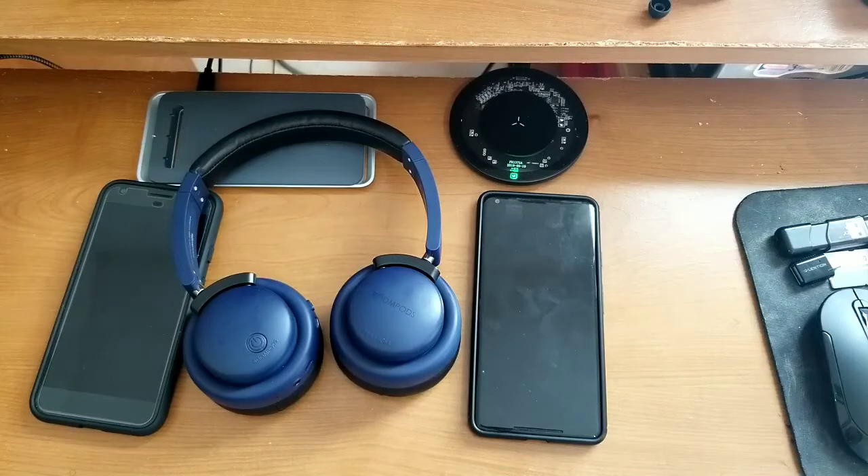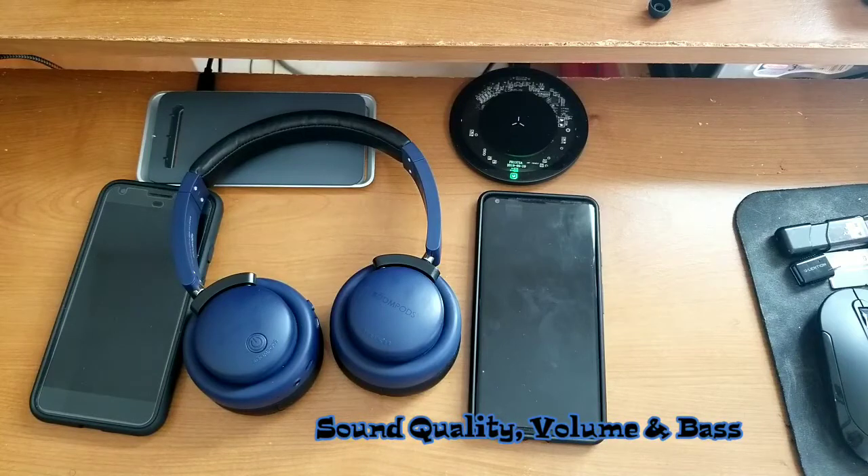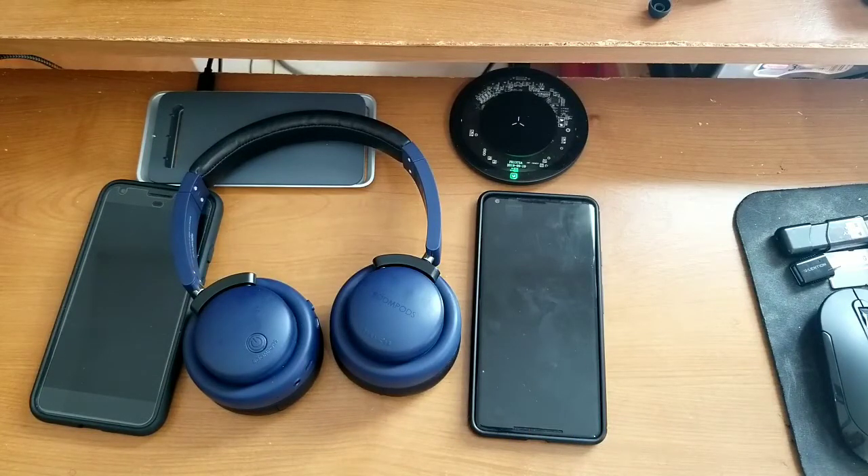Now let's talk about overall sound quality, volume, and bass. The overall sound quality on these is really good — minimal to no distortion at low or high volume. There was a little bit of distortion my ears could pick up, which is why it's really good instead of top-notch. In terms of volume and noise cancellation, it's really good as well — not the best noise cancellation, but really good for what it is.